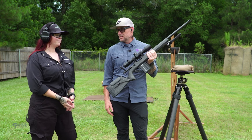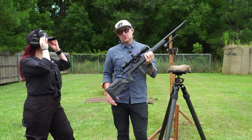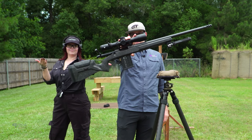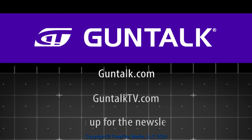The Christensen Arms MCR — $2,400. That's it. So you still have room in the bank for all the other things you want to add. To see all of Gun Talk's content, go to GunTalk.com, GunTalkTV.com, or sign up for the Gun Talk newsletter.